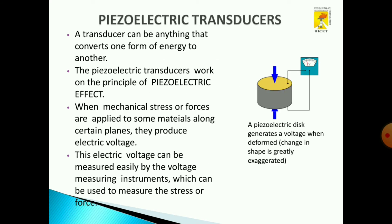Now we will see about the construction and working of a piezoelectric transducer. A transducer basically converts one form of energy to another form of energy. In a piezoelectric transducer, it converts mechanical forces to an electrical voltage based on the piezoelectric effect. This electric voltage can be measured easily by voltage measuring instruments, which can be used to measure stress, strain, or force.